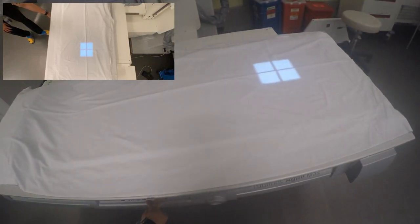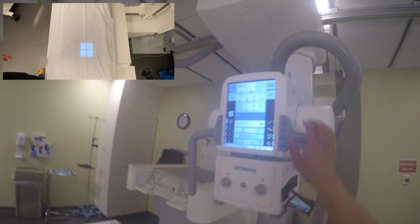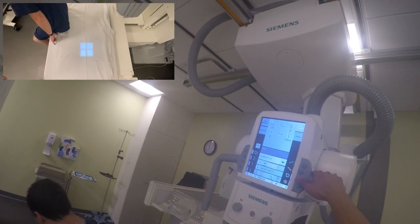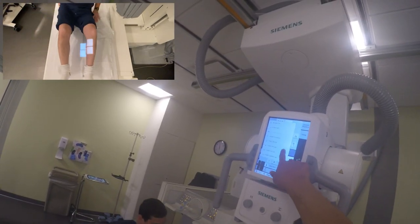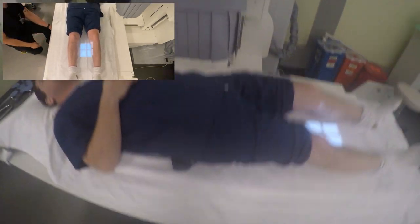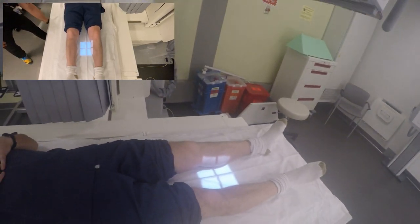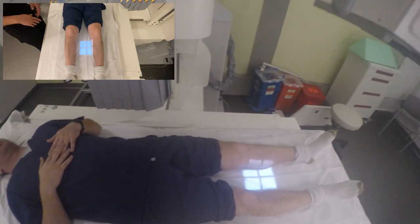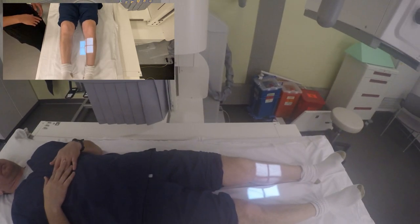Let's go ahead and have you on your back here, please — head on the pillow. We're going to start off with your left knee. I'm going to lift the table up here, okay — just don't be alarmed. Slide over towards me just a little bit. Now scoot your hips — there you go.